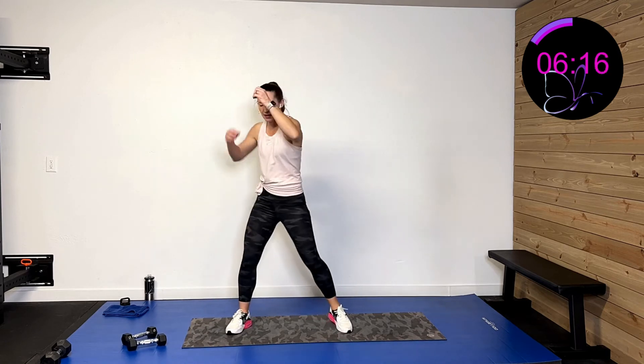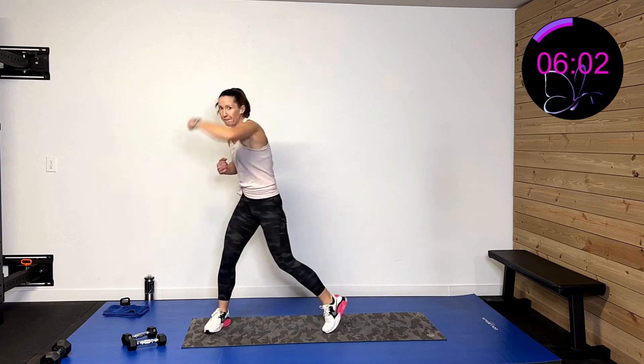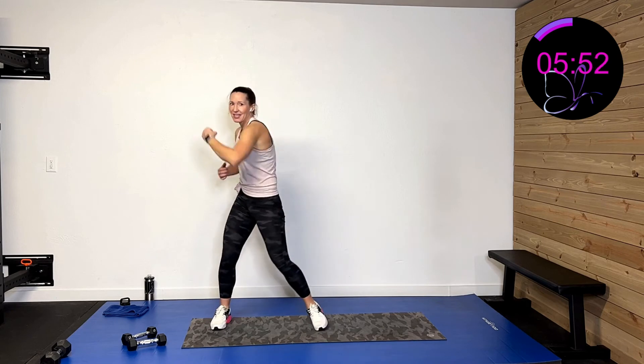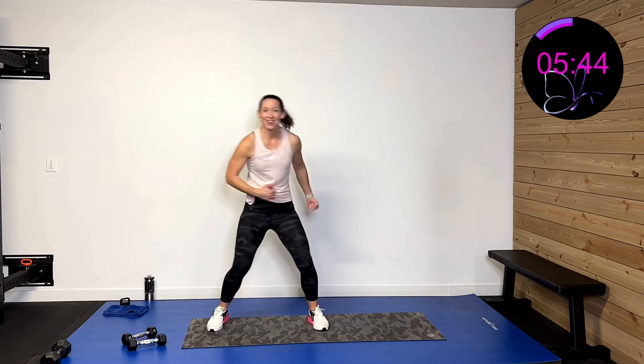I'm dropping those weights. Have those guns out — 30 seconds. Three, two, one — boom boom boom boom. When you don't have that weight, you can have a little bit more speed. Let's go, keep it moving, give me those good hooks, drive through that hip. Ten more seconds, you can do it — boom boom. Five, four, three, two, one — and rest.